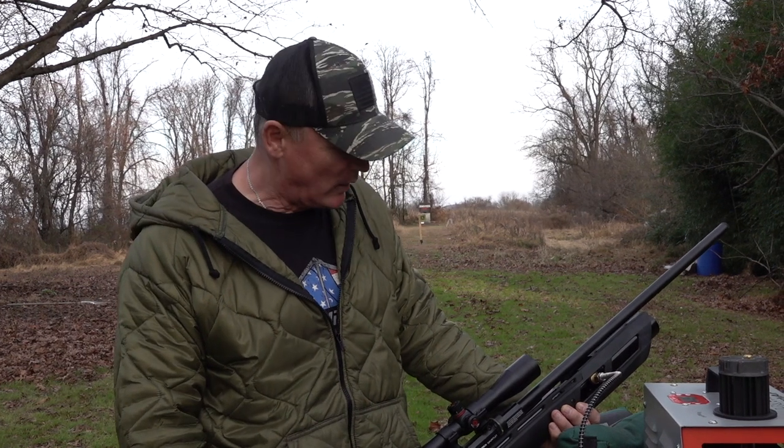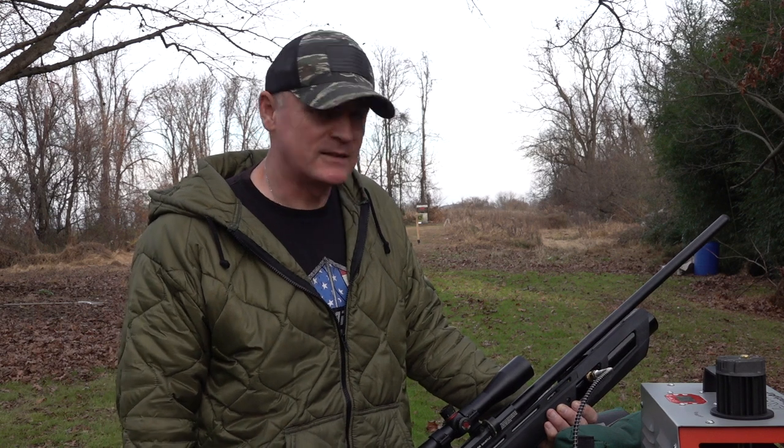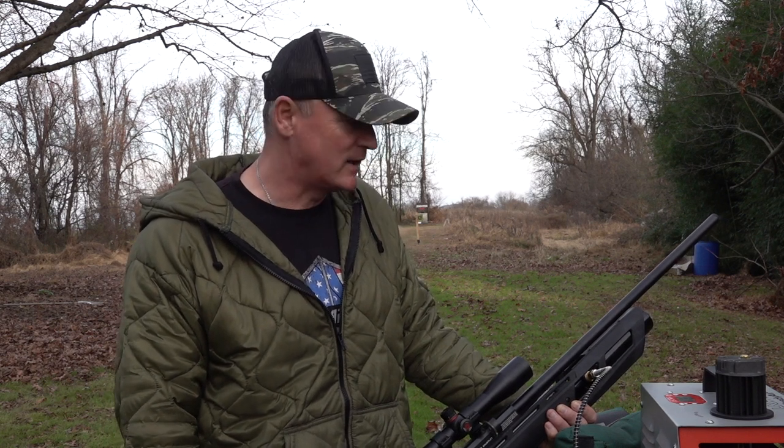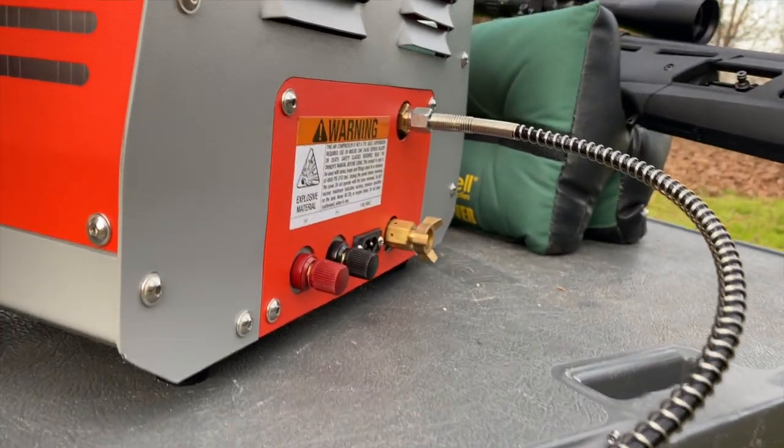This is Rick with Shooter 1721. I've got my Umarex Gauntlet here and I'm out of air. I was like, hey Ryan, what do we do? And Ryan said, hey, I got an idea. So Ryan ran and got the Umarex Ready Air compressor.